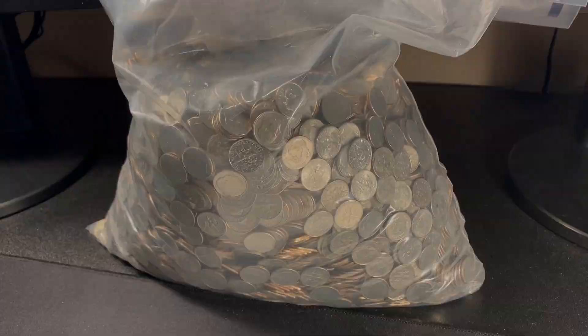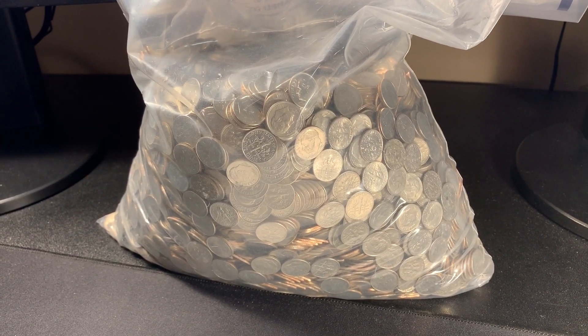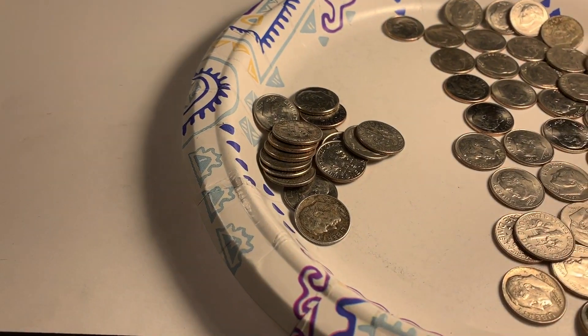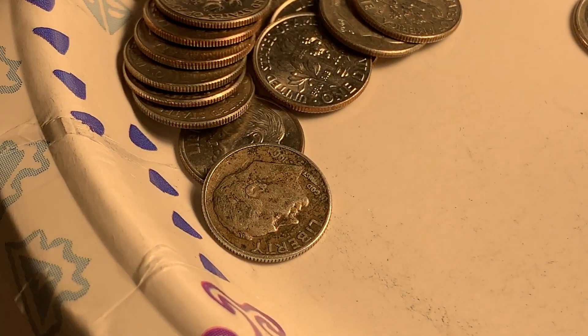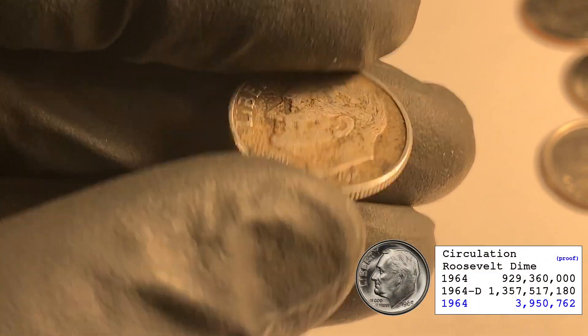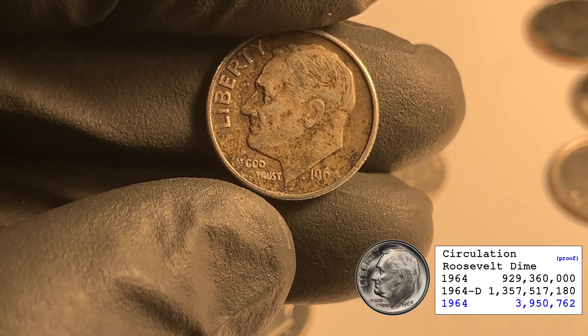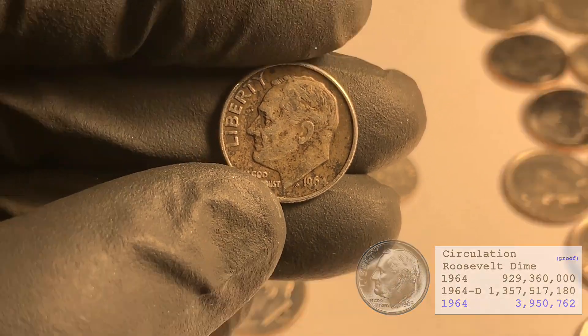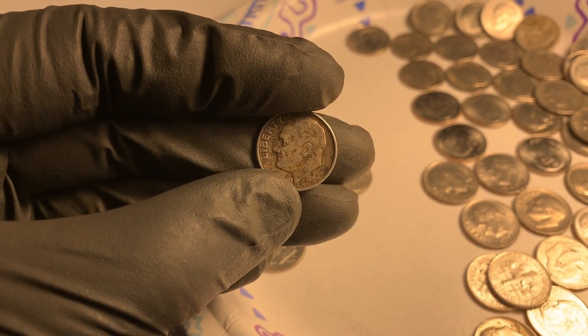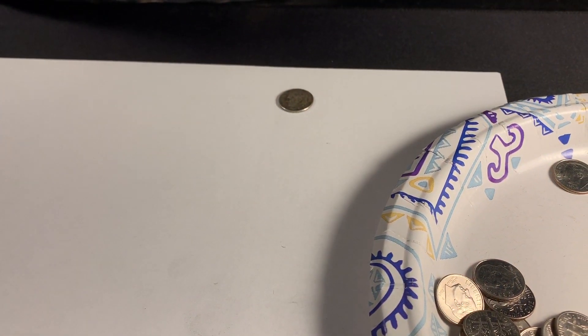Handful number 16 — yes! Dimes are tough, but we finally have our first silver dime and our first find. It's a 1964 out of Denver. It's a little worn, but this is one of the ones I did see through the packaging, so I'm just wishing to find something I hadn't spotted before — but I'll take it.